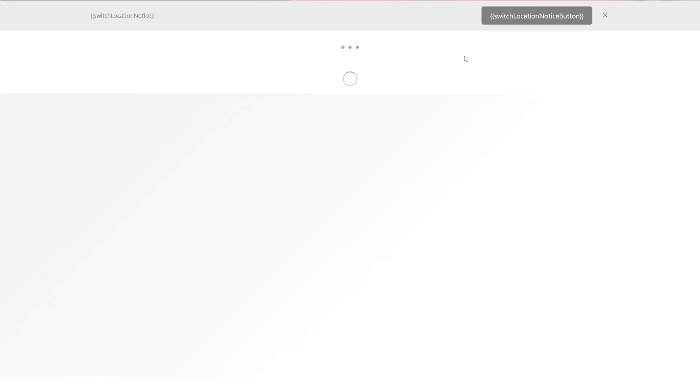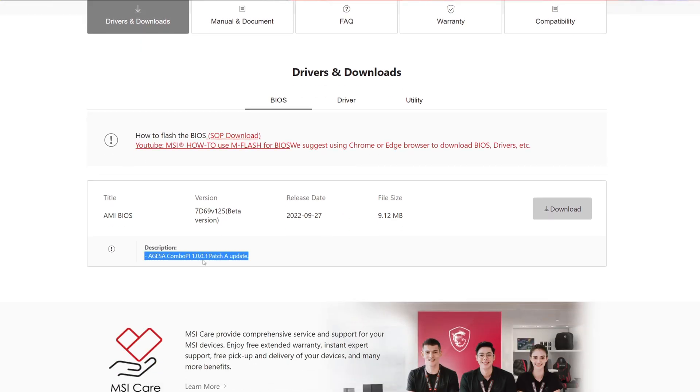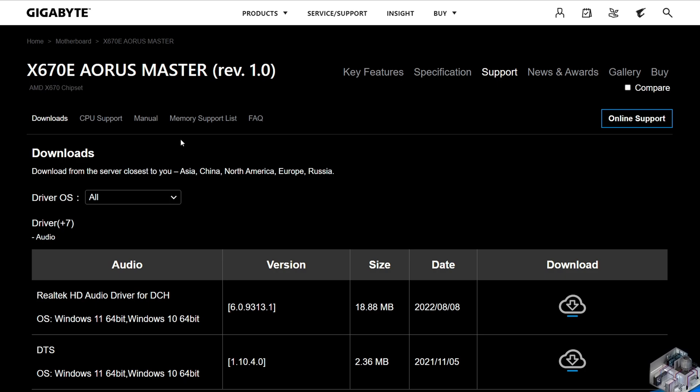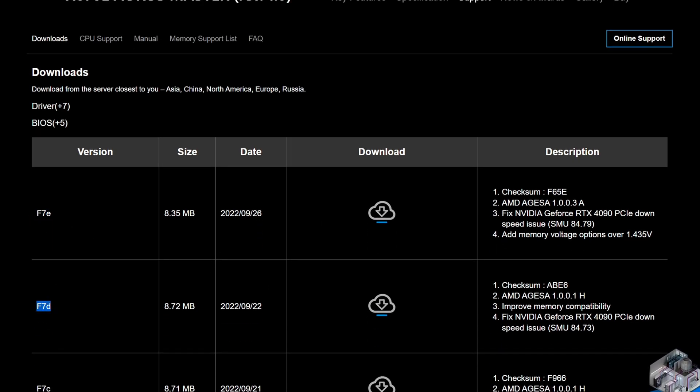ASUS doesn't disclose a whole lot about this specific issue, so I decided to check other manufacturer vendors. I went to the MSI website and checked out the MEG X670E ACE — in the BIOS section there was nothing, no extra information. Then I went to Gigabyte's website, on the support page for the X670E Aorus Master revision 1.0. Scrolling down to the BIOS section, you can see on the description of version F7E and F7D that it fixes Nvidia's GeForce RTX 4090 PCIe down-speed issues, with two different SMU versions: 84.73 and 84.79.